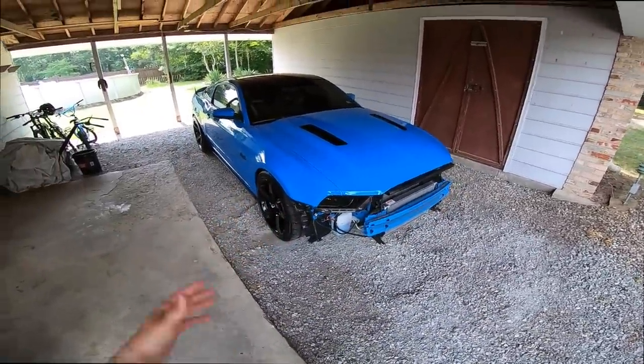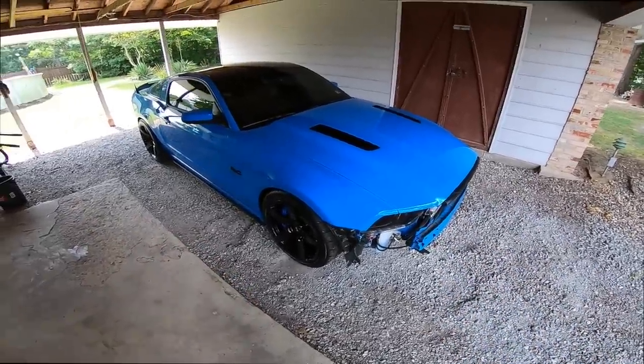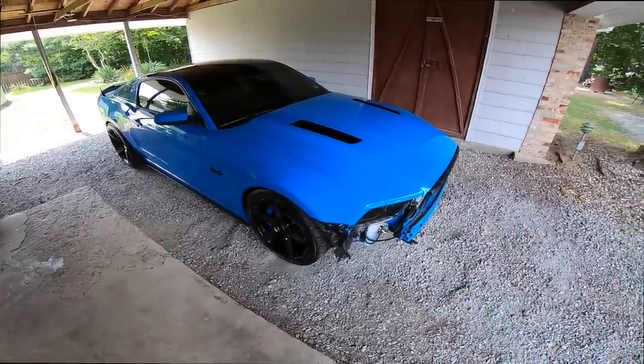I'm sharing all this content for you guys because if you have a 2013–2014 Mustang, I want to go and influence you guys. I want you guys to be stoked to do things like this to your car, and this is just essentially the beginning.